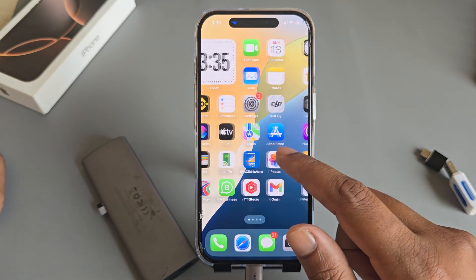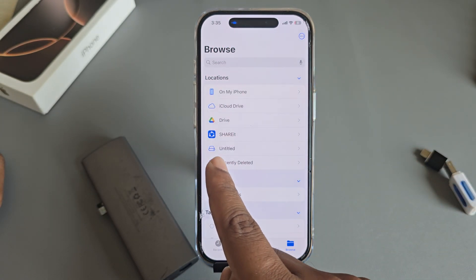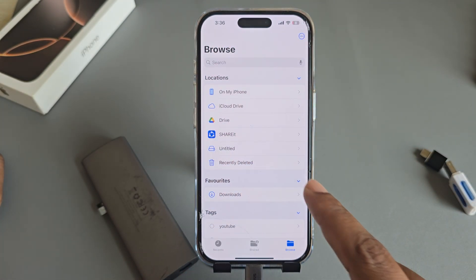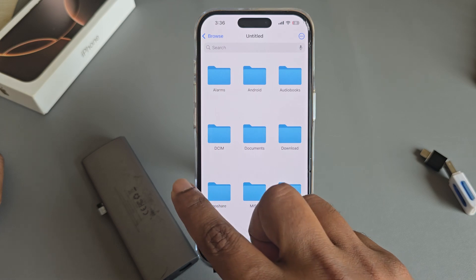Now open your mobile Files app, then go back, and you can see your pen drive or SD card available here. Open your SD card and you can see all of your files here.